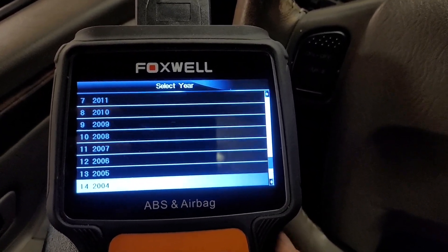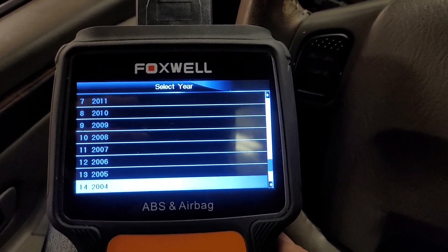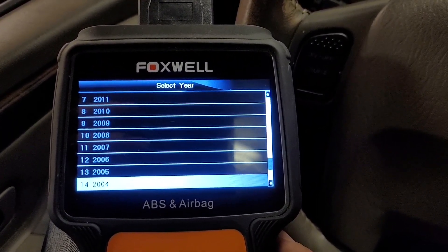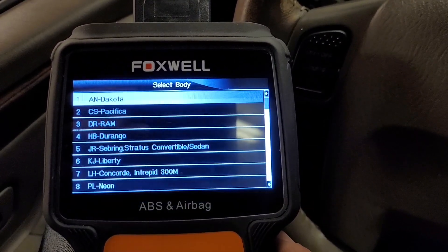Now, granted, we have the Akibono brakes. I know the earlier ones had the Tevis. I don't know if they changed the ABS system on those — I don't think they did, but it's something to bear in mind.